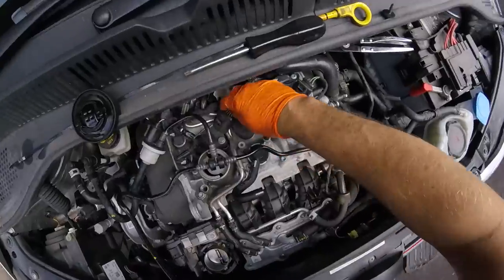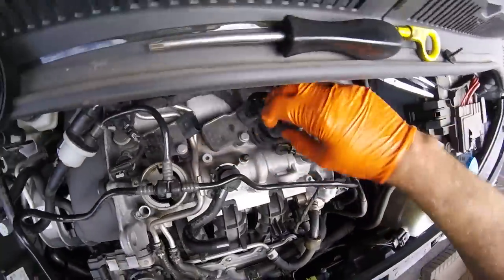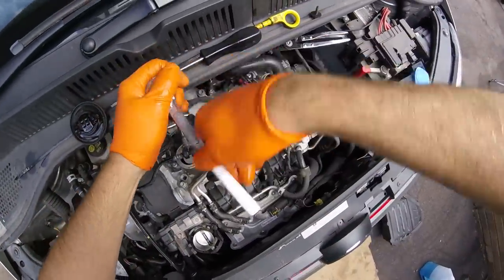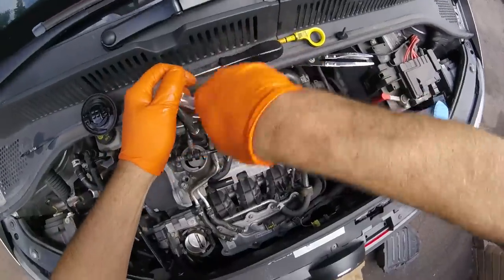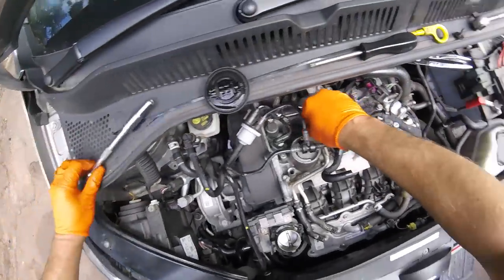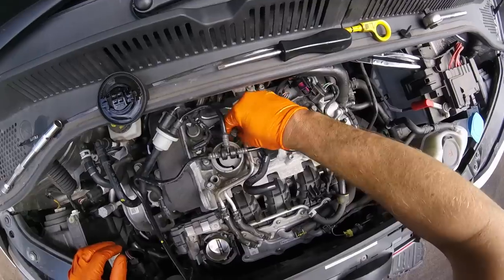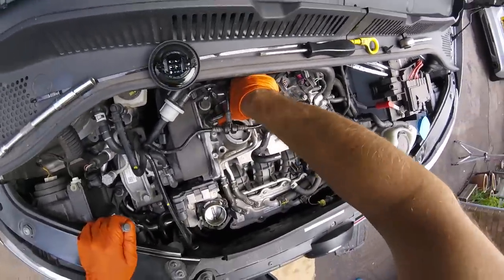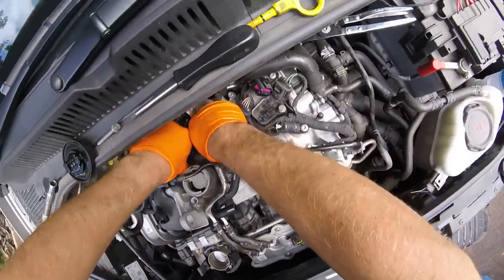Now we have access to the plugs. Let's do them one at a time, starting with number one — the hard one. Undo the plug by pressing in the clip, push it down, and then pull it out. That's the easiest way. And then 10mm bolts. There is a tool, a puller, for getting these out, but I don't think you need it. Access isn't too terrible.